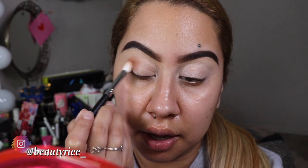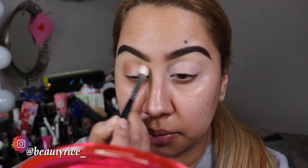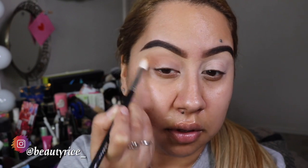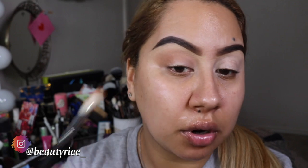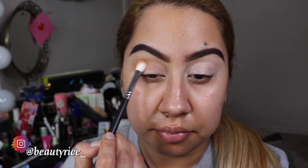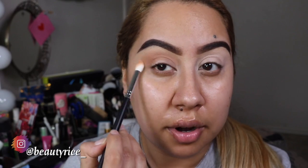And this is the Morphe M519, if you guys are interested in knowing what brushes I'm using. I know there was one time I had a video a while back and someone asked me what kind of brushes - I don't know if everybody's into knowing what brushes I'm using as I go, but that's what I'm using. So I'm just dragging the color up right here on the top, and then I'm going to pack in more color to it. I just pack into it and then try to soften the edge right there.